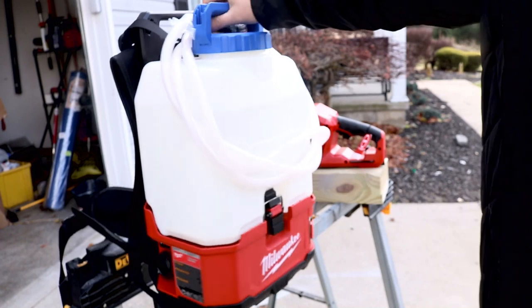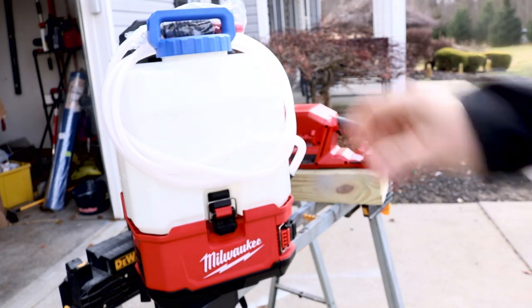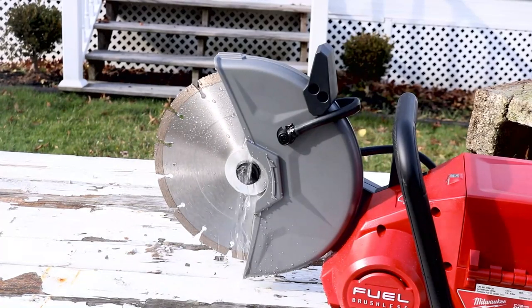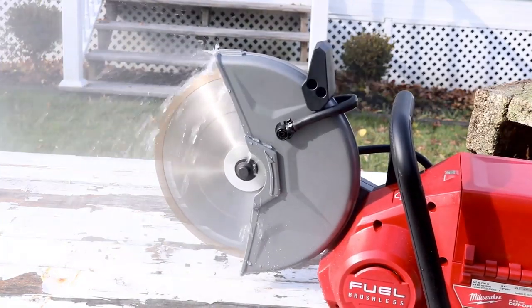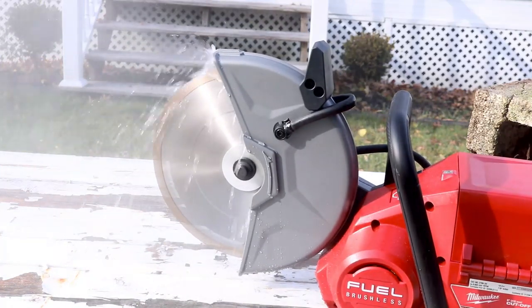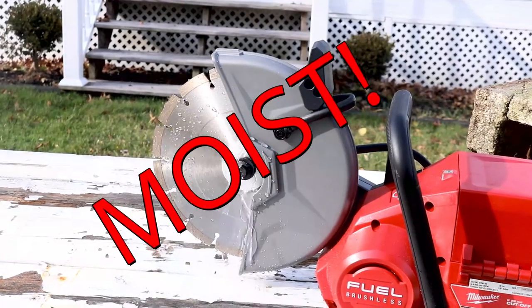What does that hose do? This is the Switch Tank, my friend, and it runs off a battery. If you want to protect yourself out in the field against silica dust — the nasty stuff — you don't want lung cancer, right? You have to make sure that you water that dust down, keep it wet — or what we like to say, moist.